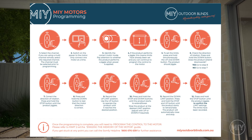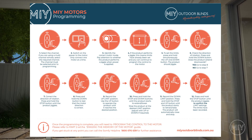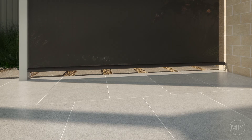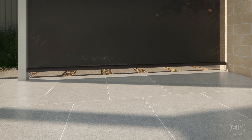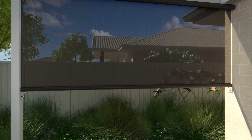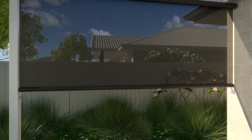When the blind is connected to power and programmed, you can continue onto the next stage. Step 4: Installing your setting points. Once you have all your blinds installed, it is now time to work out your desired setting points. For crank blinds, there are three different ways to fasten your blind.